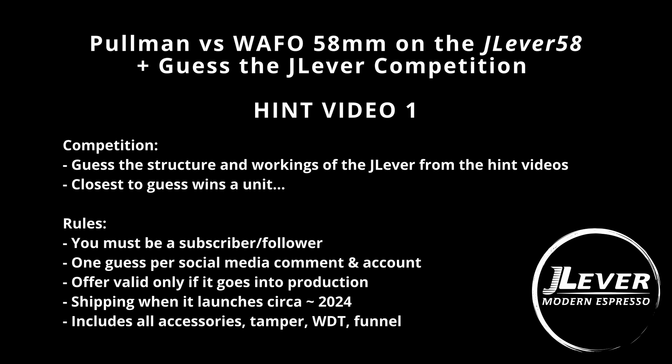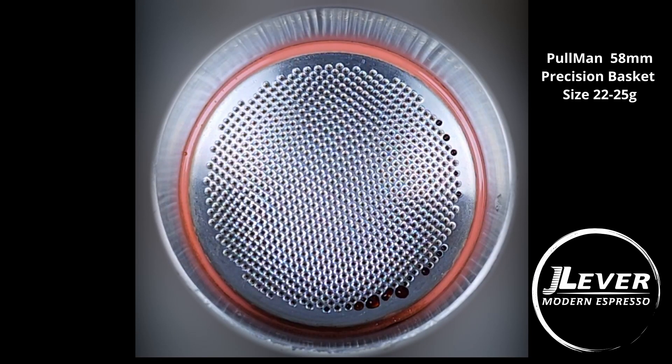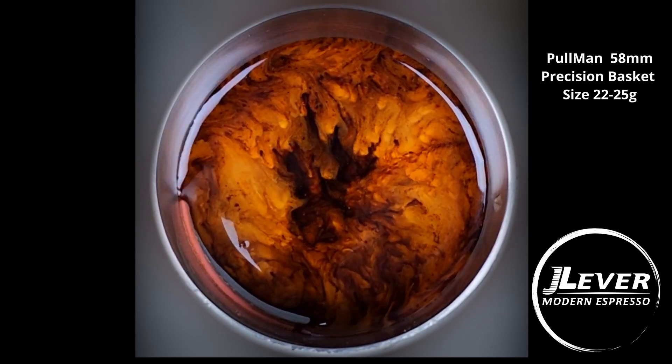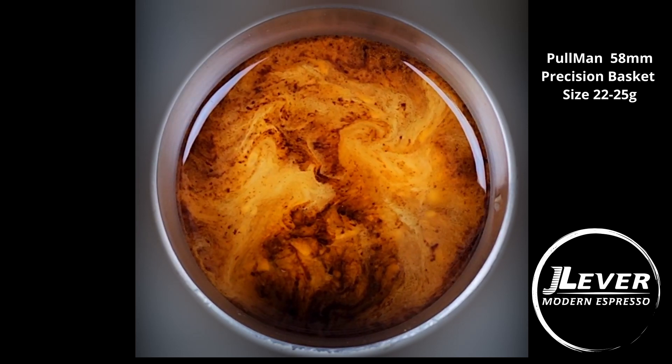This first hint video is a shot comparison between the Pullman and the Wafo baskets, which we have installed in the J lever. We're going to be doing some shot reading because the J lever is of course a bottom-to-upflow espresso maker — we get to view your shot as it happens in front of you. One of the reasons I chose to invent around this style of making espresso is the recognition that good espresso is all about puck preparation and extraction characteristics. In this first shot on the Pullman, we're paying attention to the fill pattern across the face of the basket, as this will govern the quality of the shot. Almost invariably, the areas of the basket that fill first will have the higher flow rates throughout the shot, and this will only accelerate as ultrafines and solutes are evacuated.